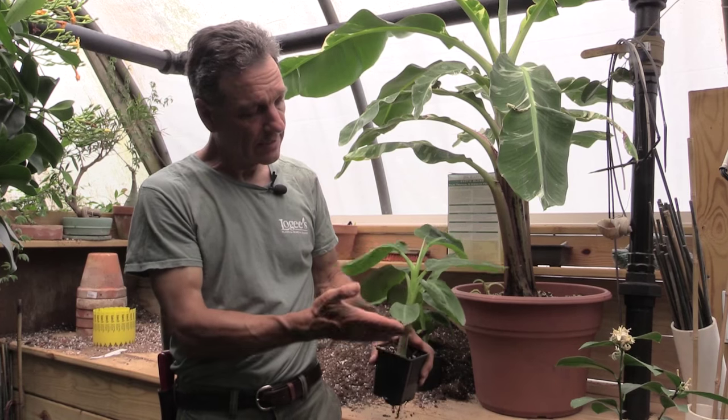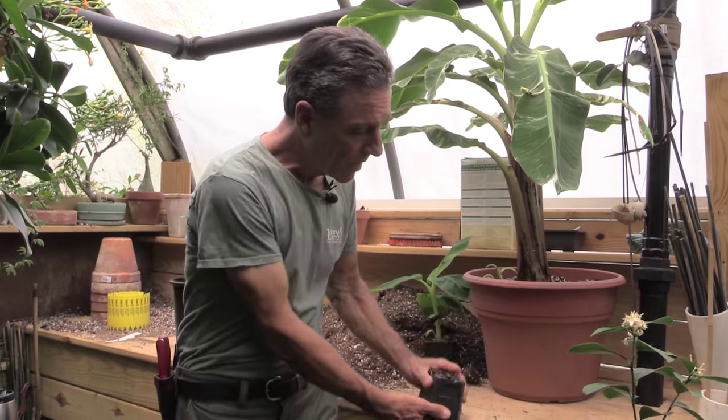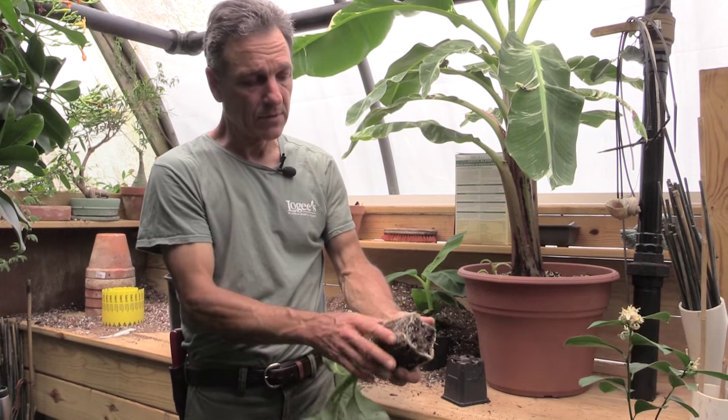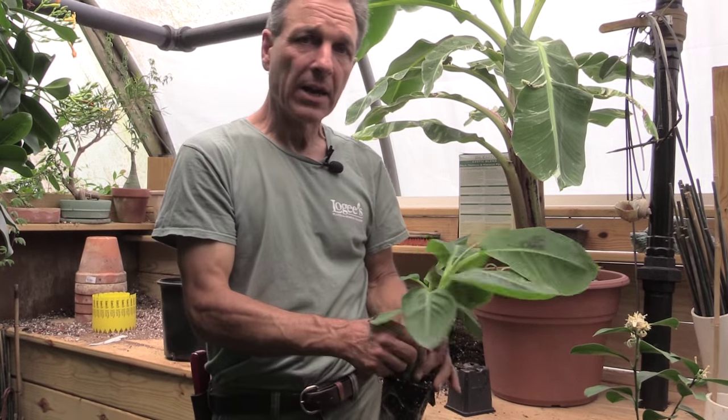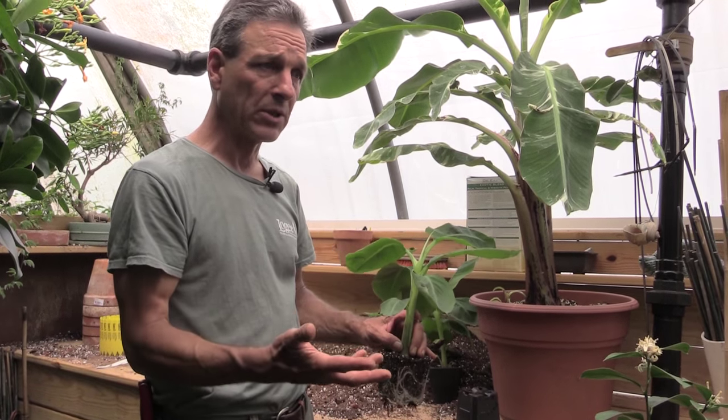This here, what I have in my hand, is a young banana plant, and it's ready to be repotted. We can look at the root system — very healthy root system, it's in active growth. You have to remember that bananas grow very fast, particularly under long days and warm temperatures.